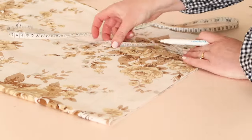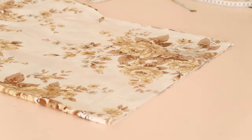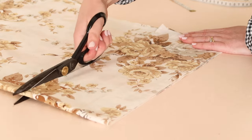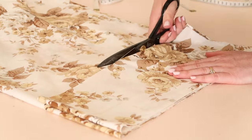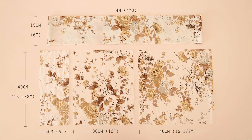For the ruffle, also cut out one 15 centimeter by 4 meter or 6 inch by 4 yard rectangle. You may have to cut it out in multiple pieces and then stitch them together to make the 4 meter length, like I did. So all up you should have the following pieces.